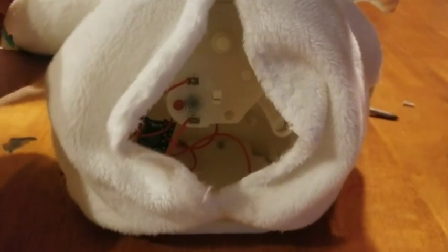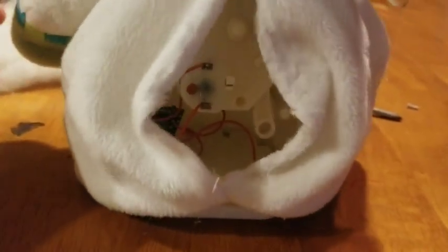It's working. It's not soldered, but it's working. Oh man.